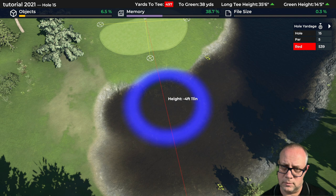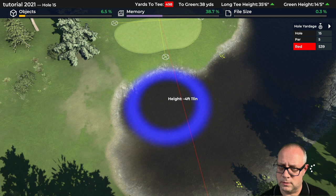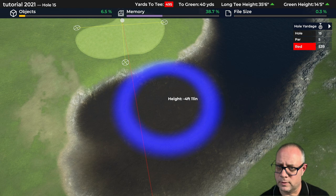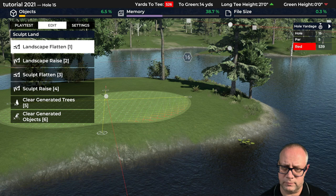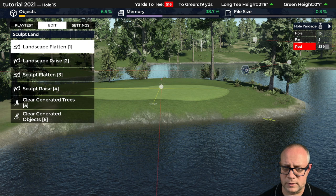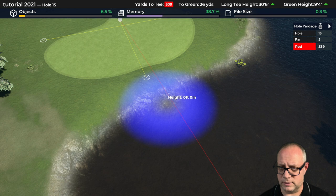Come on, somewhere right around there. How's that looking now from water level? Not bad — I might want to slope that a little bit better there. I do want being short of the green to be a problem. We're going to work on that — we may have to clean that up with a brush, pretty much just trying to make a little bit more gentle sloping up to the edge of the green. We'll see how this looks as we get closer.